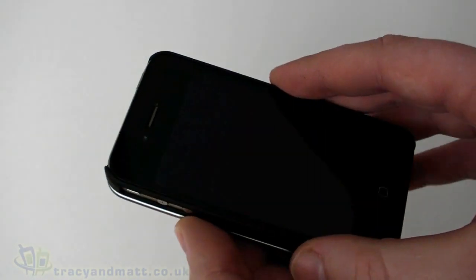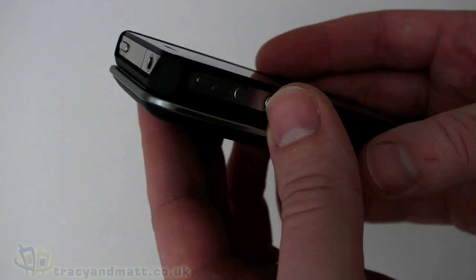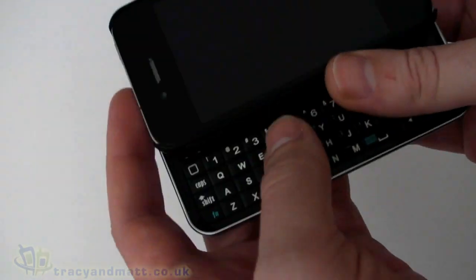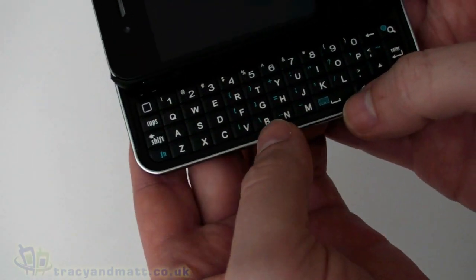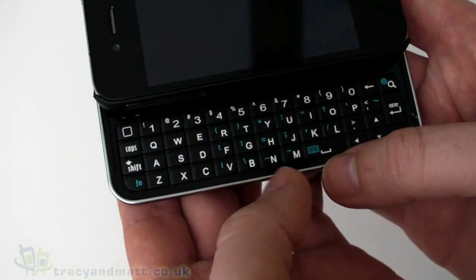Where we have a difference is in the keyboard. We have this sliding keyboard mechanism, which makes it a bit like some of the HTC devices like the Titan and Titan 2 — that kind of affair with this sliding mechanism.